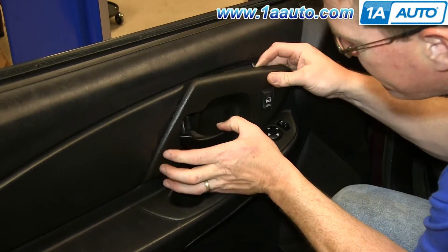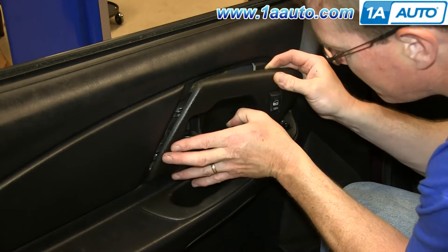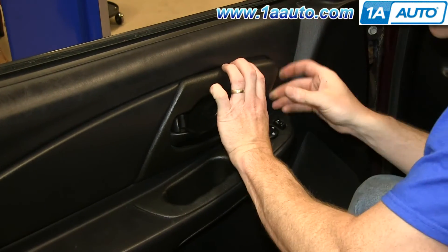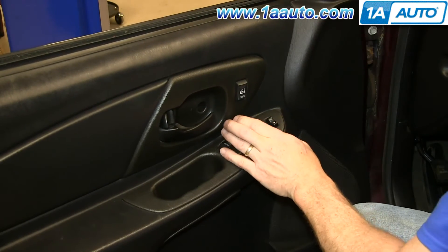You want to push these tabs into the slots on the side. Slide it back and then push it into place, and then just replace that Phillips screw.